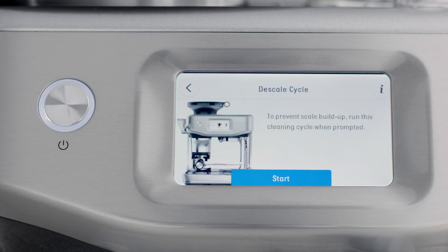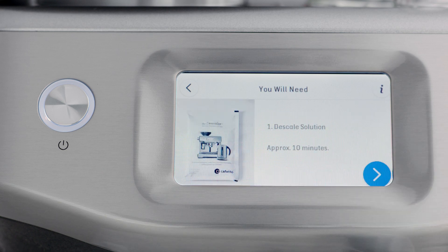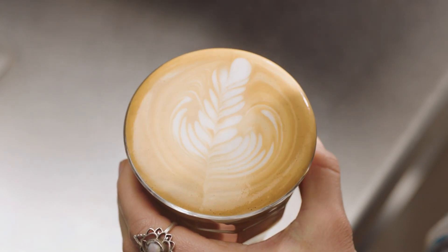Select the descale cycle. The descale process takes approximately 10 minutes and the Barista Touch and Press will guide you through all the steps on screen to complete the process. Once completed, your machine is ready for your next cup of great tasting coffee.